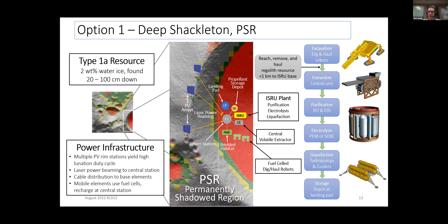Here are early modeling results for the three options. The left plot shows average base power needs; the right shows landed mass. Option one — everything in the PSR except solar arrays — had a major challenge with energy losses due to laser power beaming. With laser power beaming, you're converting sunlight to electricity, then electricity to laser light, then back to electricity. It's a very inefficient process. That was a big driver in needing more solar arrays and thus more mass.